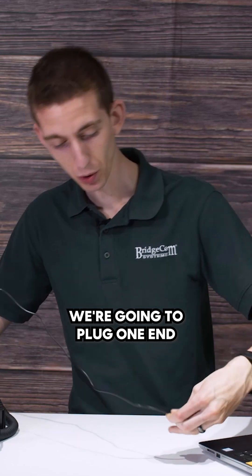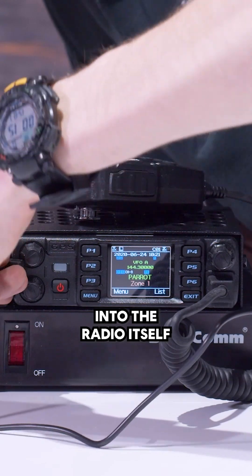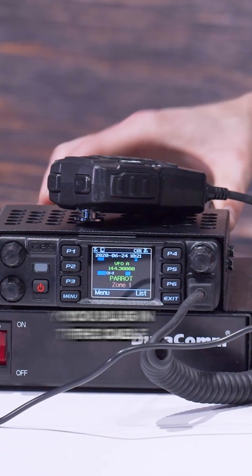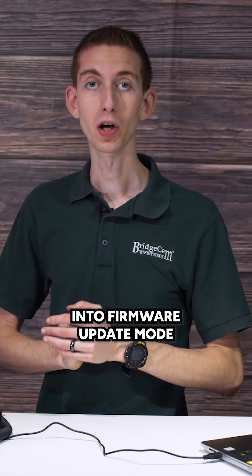First thing we're going to do is take our programming cable, plug one end into the computer, and plug the other end into the radio itself. There's a port on the side here. Sometimes it can be a pain to open up that rubber flap, but once you do, you can plug in the cable, and now we are ready to put the radio into firmware update mode.